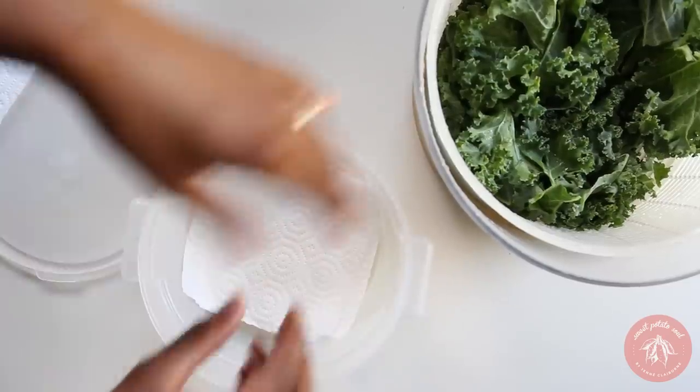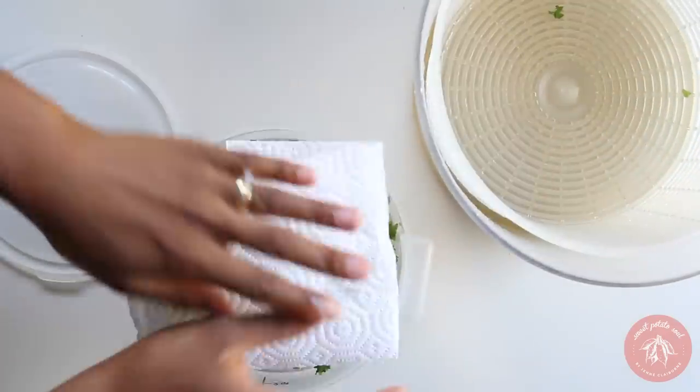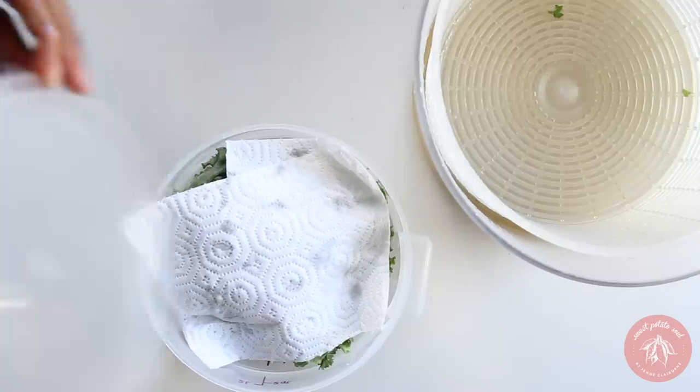I also like to wash my kale during my prep day so that I don't have to do that later. Keep it fresh in a container with a couple of sheets of paper towel.